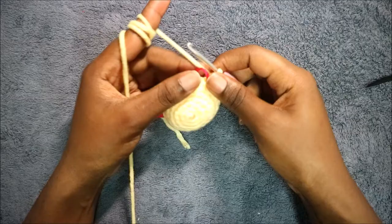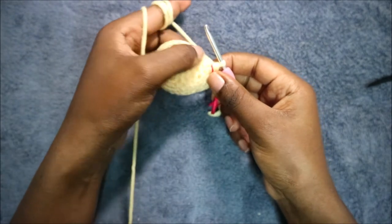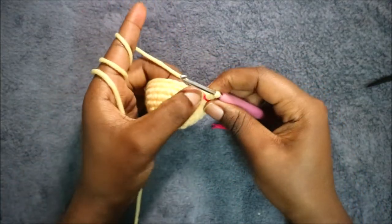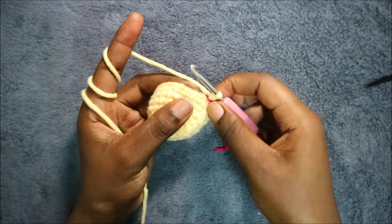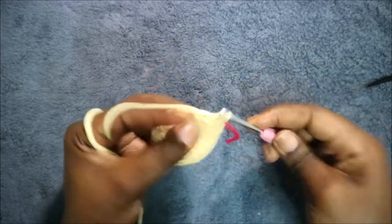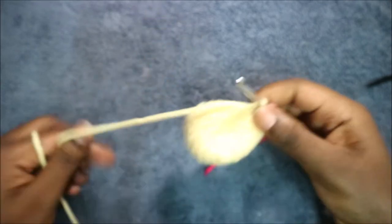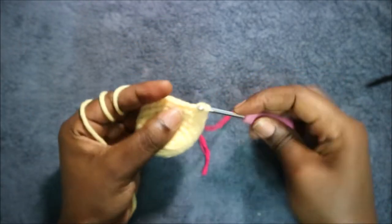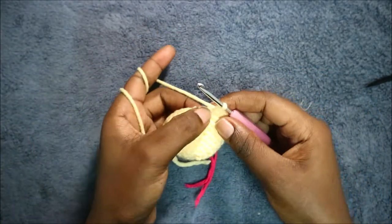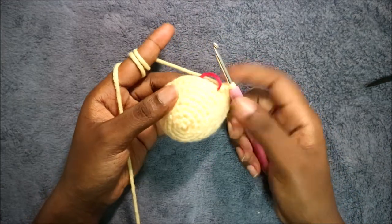In our eighth row do single crochet all the way around for a total of 30 stitches. In our ninth row we're going to do four single crochet then increase, and repeat all the way around for a total of 36 stitches. Do single crochet one, two, three, four, and then increase. Repeat that all the way around.